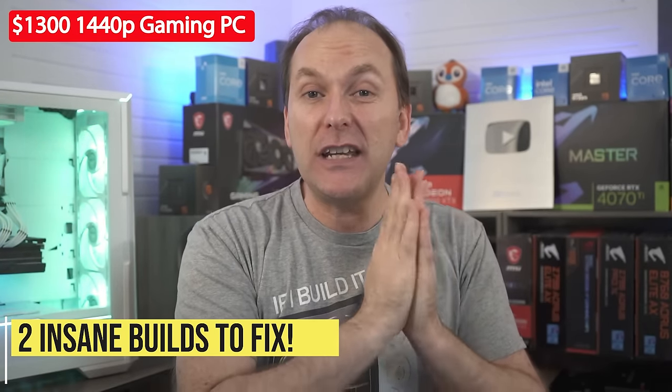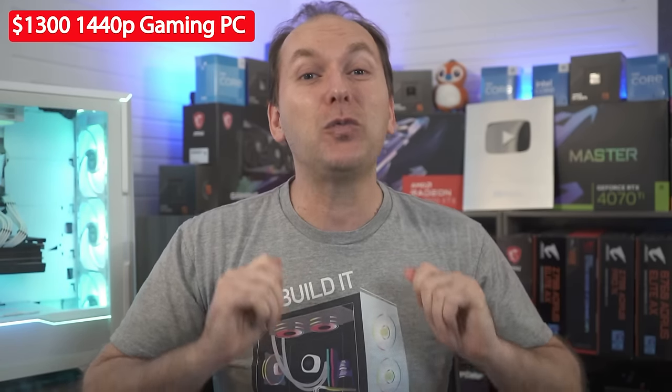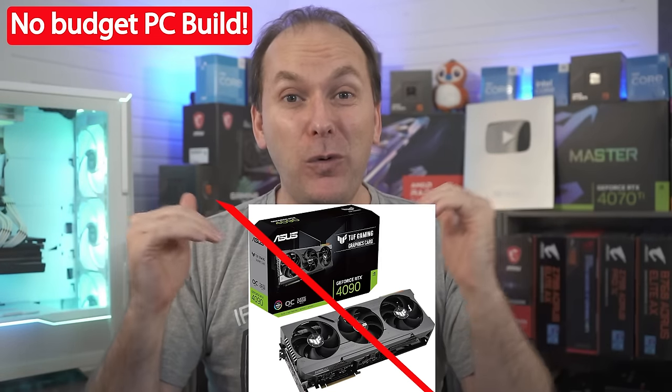We have a $1,300 USD build in Australia, but it's completely upside down. Looking for good 1440p performance — can we get it turned right side up? And we've got an insane Godzilla build with no budget. You heard me right, no budget. Can we get this thing on the right track despite the lack of a 4090? Remember, if you get value out of this video, give it a like — it makes a huge difference to the channel. Subscribe, click that bell icon, that way you get notified when we release cool content. With that, let's jump into it.